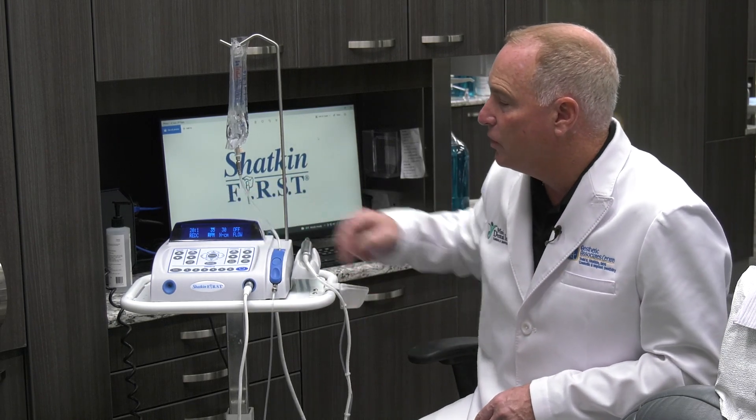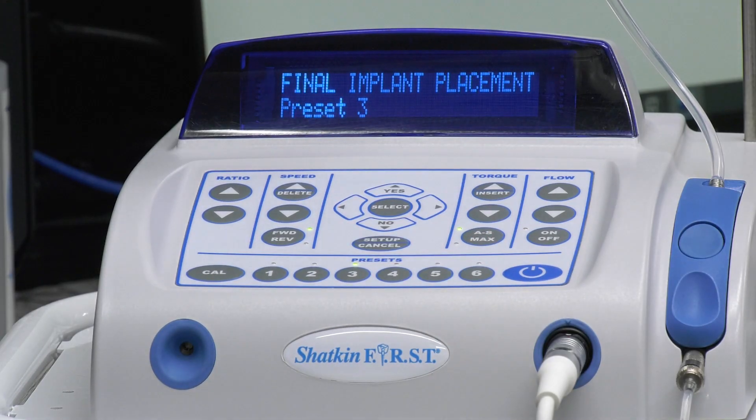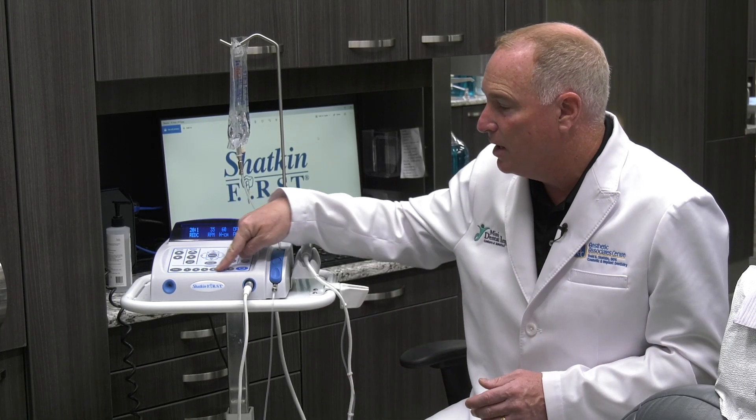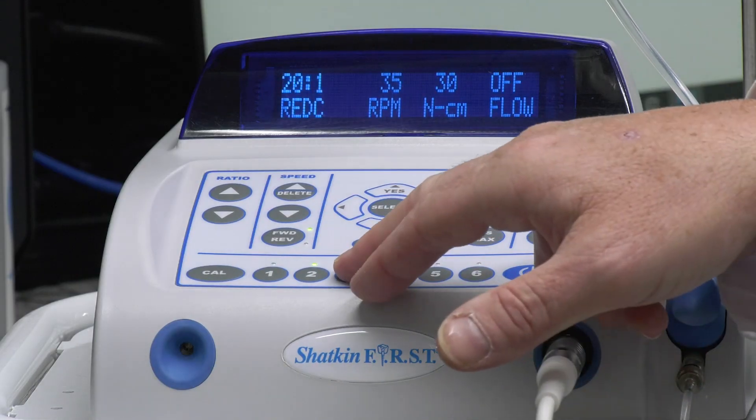That means you can pick up the housings or you can cement a crown or multiple crowns on multiple implants. Now once you get to 30 newton centimeters of torque, you go to setting number three. Keep in mind all of these controls can be controlled by the foot pedal — you don't need to touch the keypad.